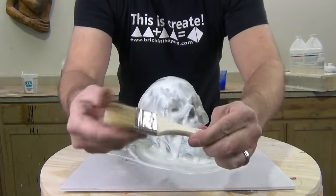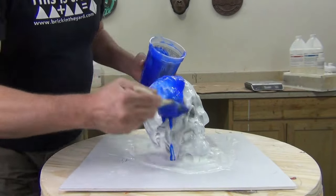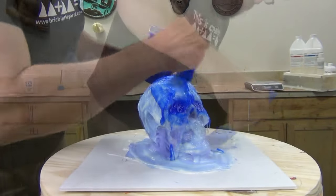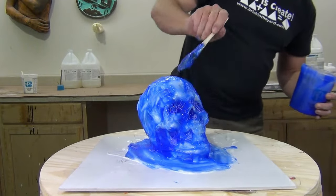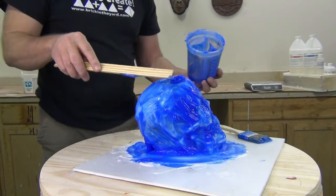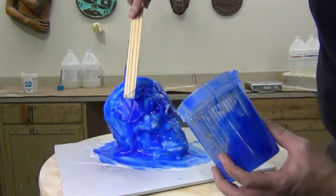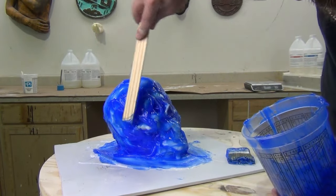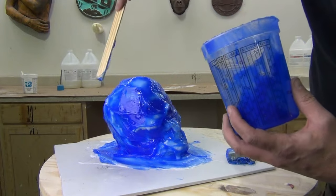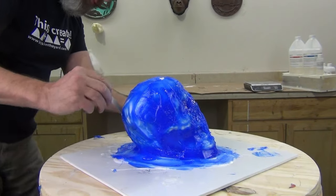This is our second layer — we need another disposable brush. I'm using a wider two-inch brush and I'm adding a lot more Thixo on this layer to fill in the eye sockets, nose, and around the mouth and simplify the form. The first layer — our print coat — is what captures all the surface detail. The second layer builds the thickness and strength of the mold and fills in the undercut areas. We're going for about a quarter inch on average of thickness, but some undercut areas will be a lot thicker — and that's okay since this isn't an air-drying material.